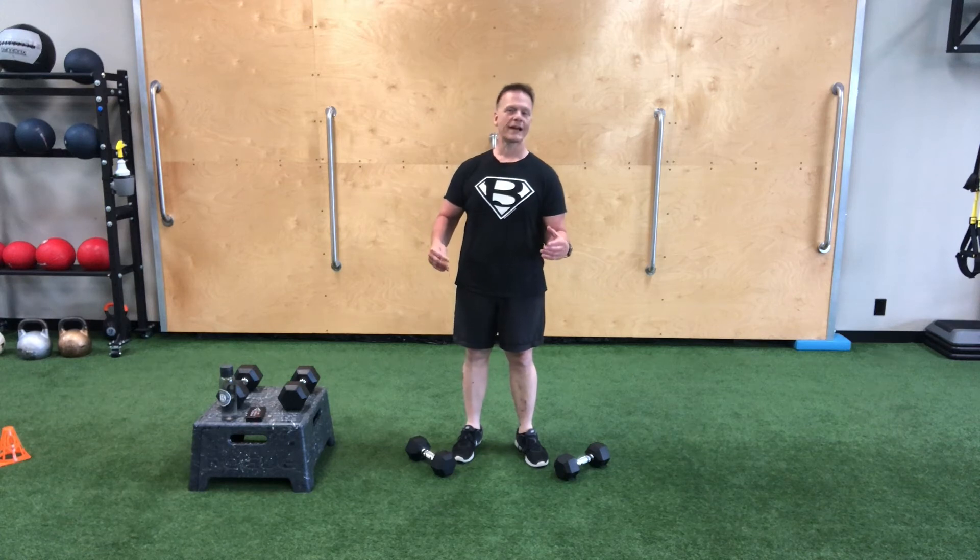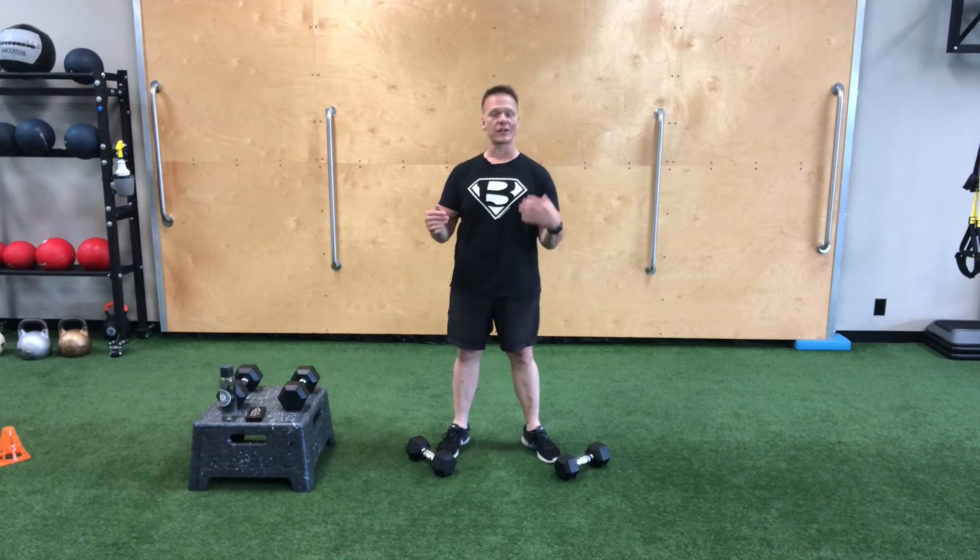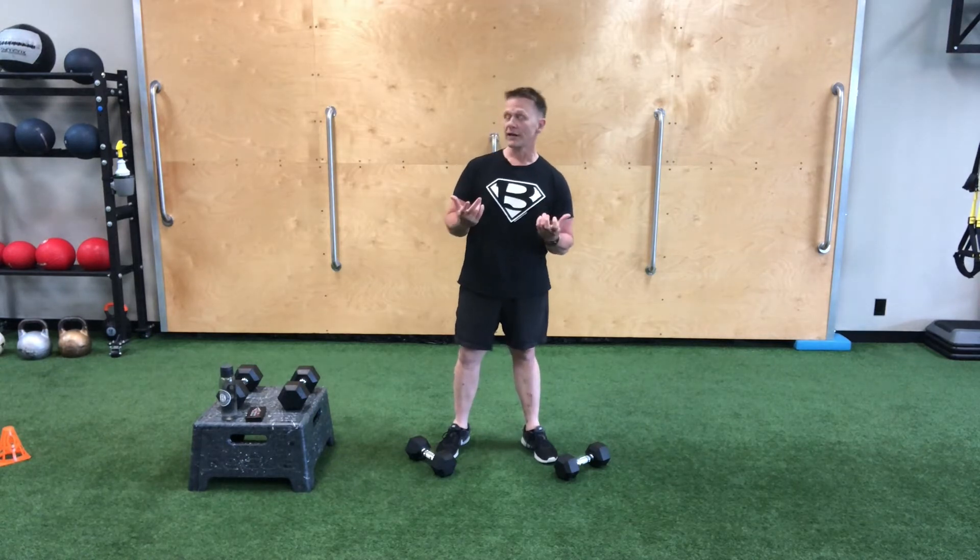Today I've got a workout for you that is designed using two different exercises and we're just going to alternate back and forth between each exercise. We're going to organize this workout in an EMOM fashion. EMOM stands for every minute on the minute. We're going to complete a certain number of repetitions of each exercise, alternating each set between exercises — five sets of one exercise, five sets of another.